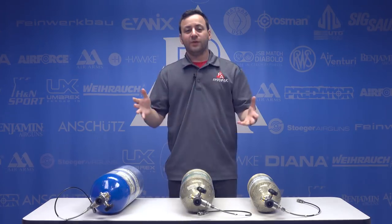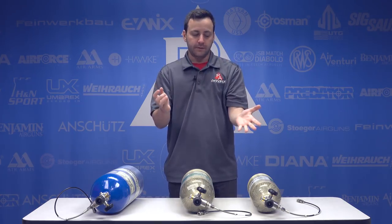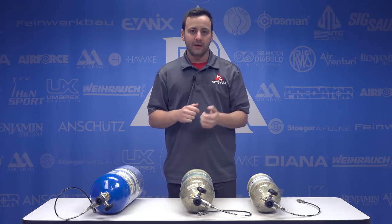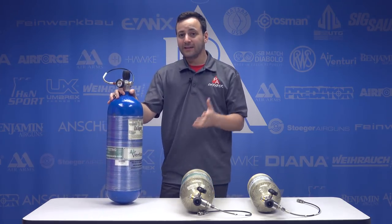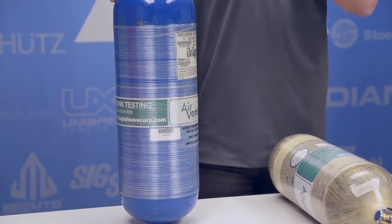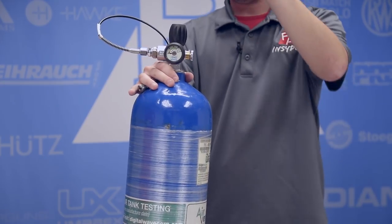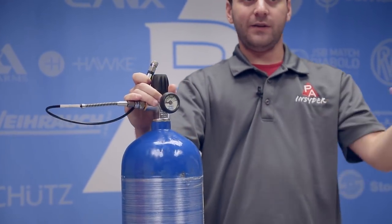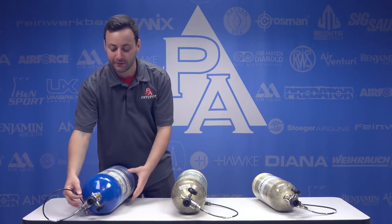What does this mean for us as airgunners? Basically, you can get a tank with potentially 15 years of life left on it for a lot cheaper than you'd pay for a brand new tank. This 88 cubic foot tank right here is going to be about $200 less than a brand new tank, with 14-plus years left on it. All of these life extended tanks come with a brand new valve system and a 24-inch hose with a quick disconnect on the end so you can attach right to your guns.